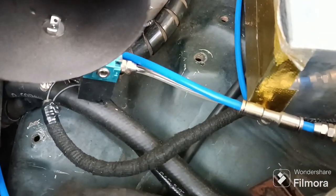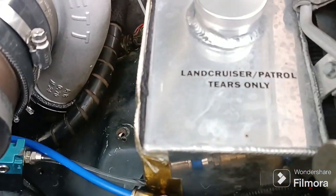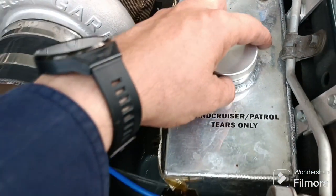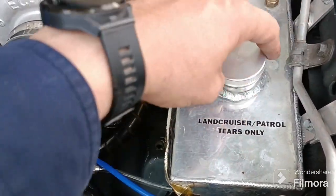It's got a MAC valve as the water solenoid. Basically runs across to the tank which gets pressurized under boost. The more boost it runs, the more water or methanol goes to the nozzle, so it ramps progressively.